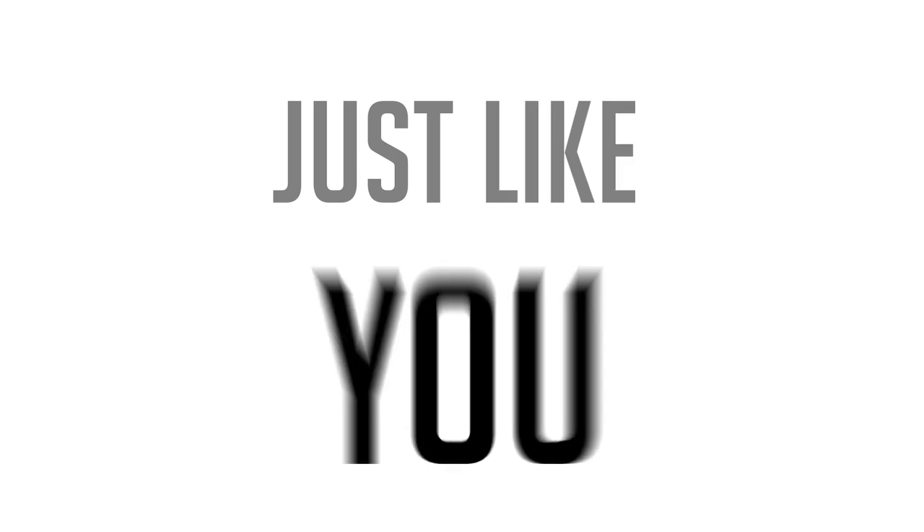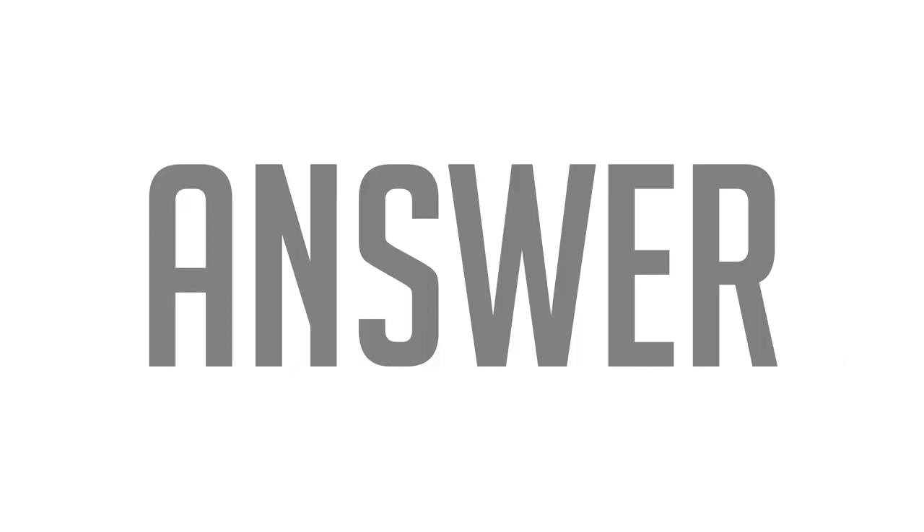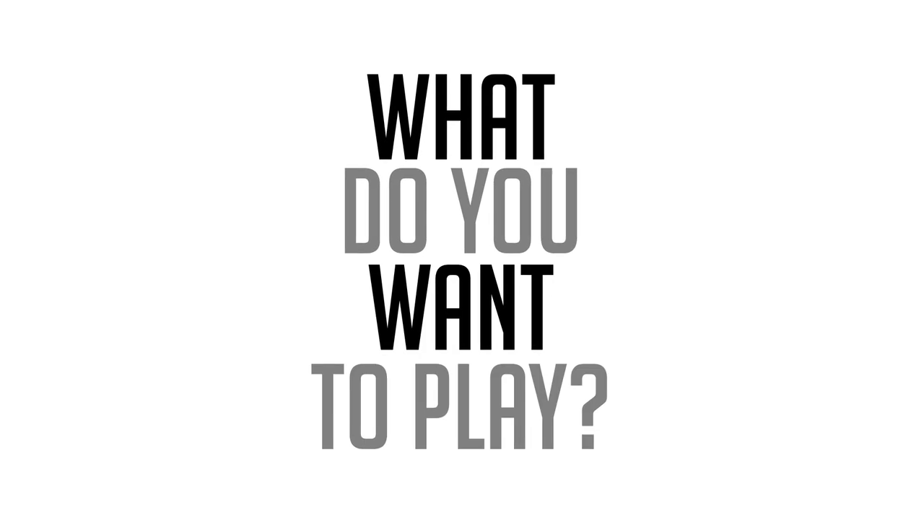Right now, just like you, thousands of students all across the country are asking themselves the same thing: what instrument should I play? And the answer starts with you. What do you want to play?